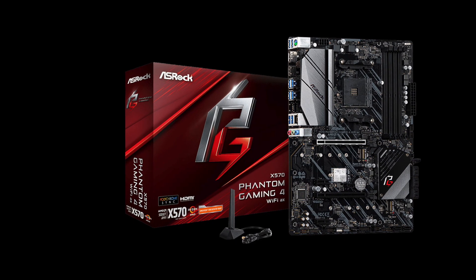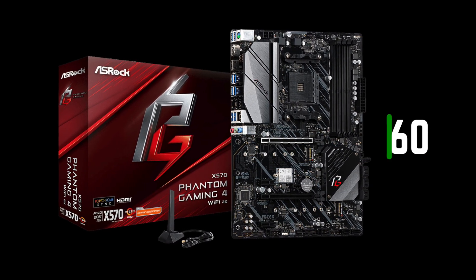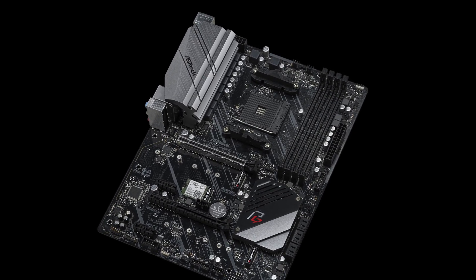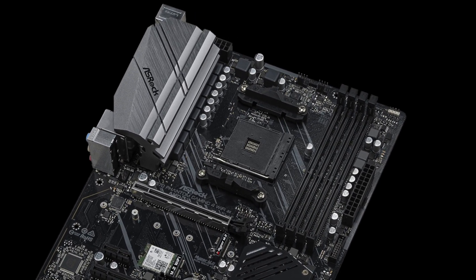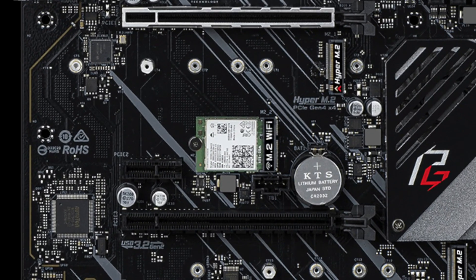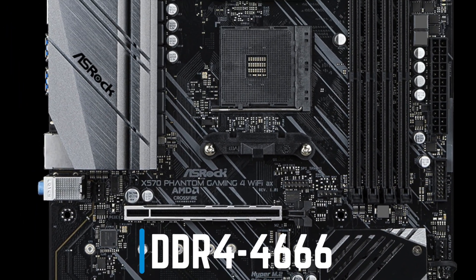ASRock X570 Phantom Gaming 4 Wi-Fi is a basic motherboard with a $160 price tag. It does not have heatsinks for M.2 NVMe SSDs, but it comes with a decent 10-phase power design that will handle any Ryzen CPU you throw in it. It also supports Wi-Fi 6 and up to 128GB of DDR4-4666 memory.